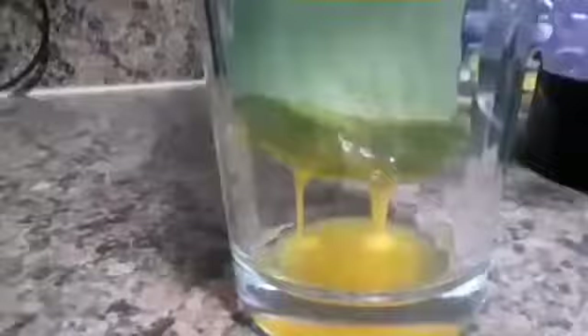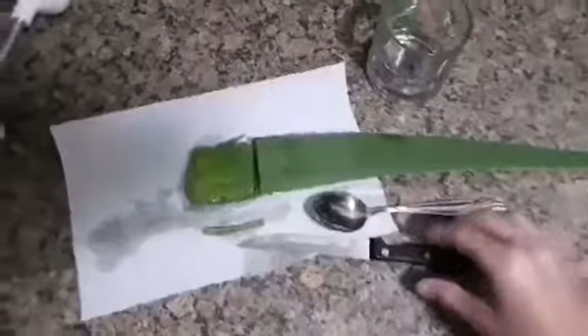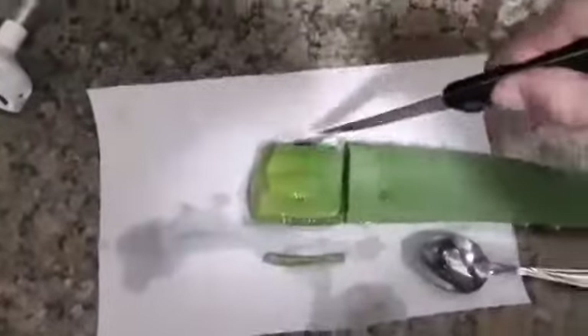Take it, put it in a cup — you want all that yellow sap to drain out. Give it about 15 minutes. You don't want to drink that or put it on your skin. Then cut the thorns off on both sides.